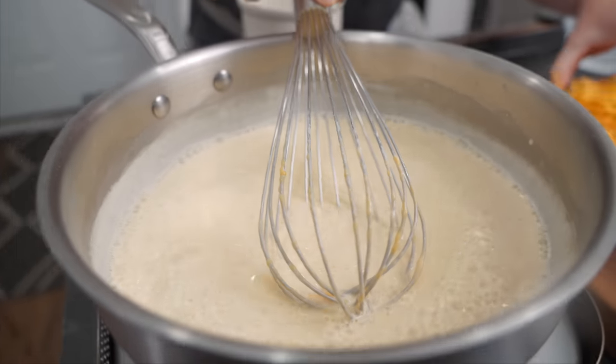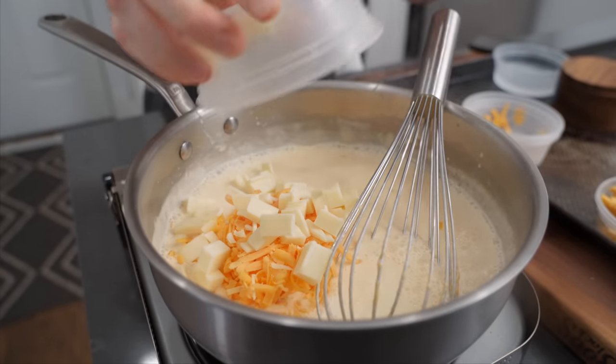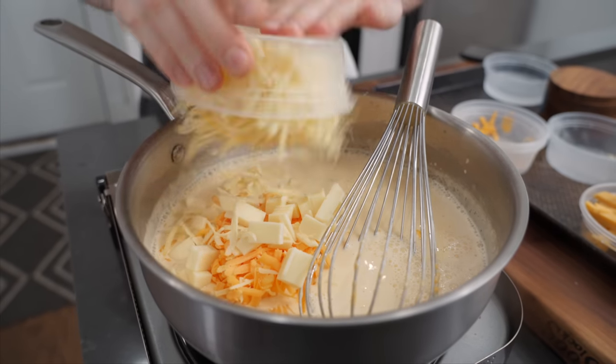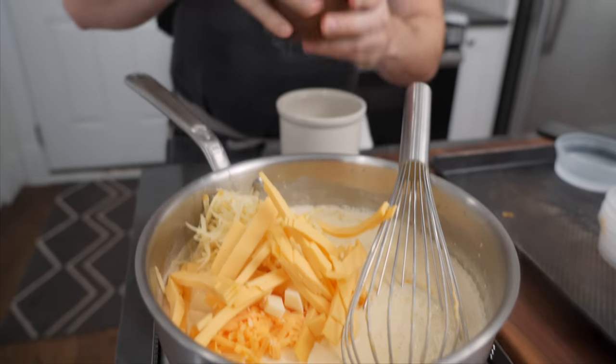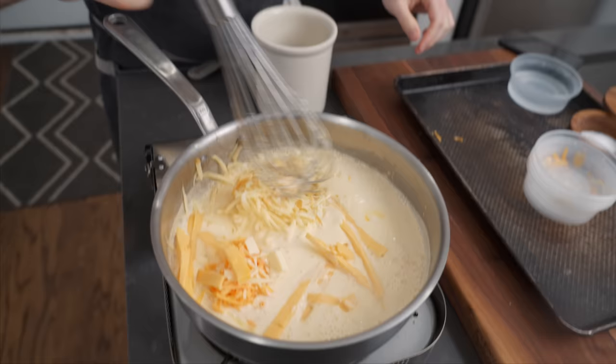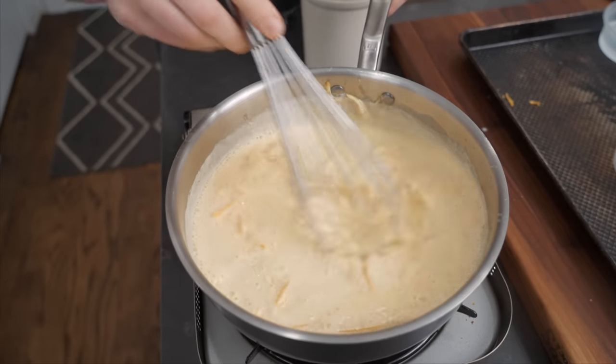Velveeta's melted. We're gonna add our other stuff: cheddar, provolone, smoked gouda, and of course our American. Then a little pinch of salt. That's pretty much that. It's gonna start to melt.